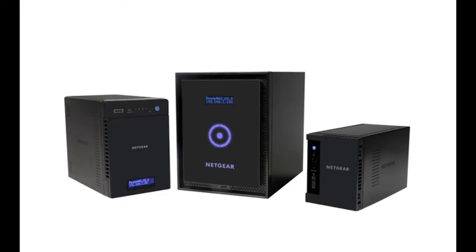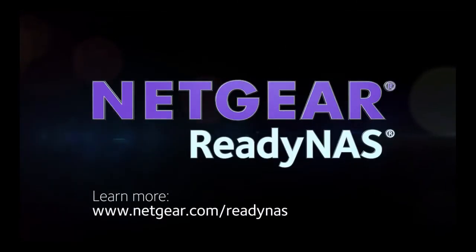Thanks for watching and we invite you to learn more at www.netgear.com/ReadyNAS. ReadyNAS from Netgear — storage made easy. Get ready. Let's get started.